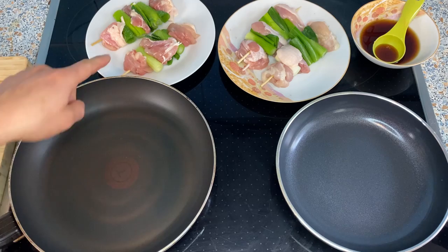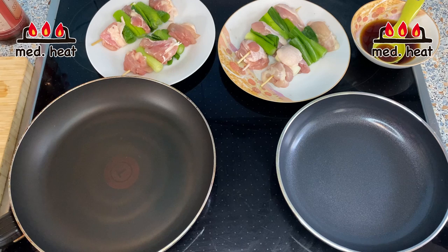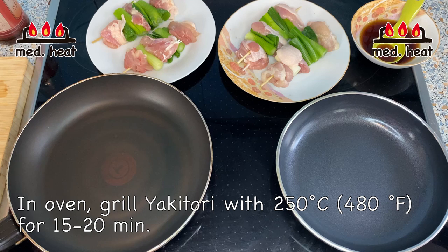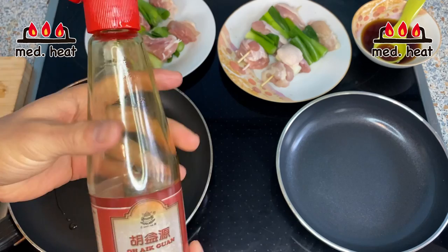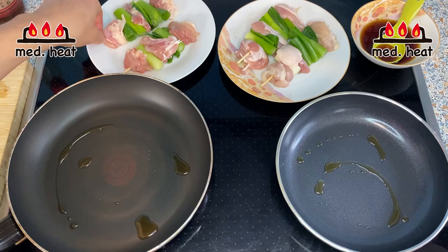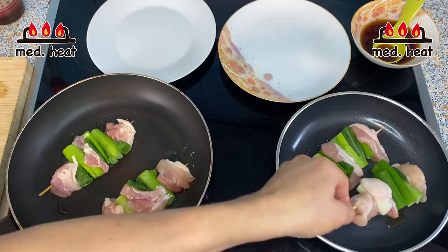Wait for the sugar to dissolve, then let's grill the chicken. In one pan I'll grill the salt-seasoned chicken, and in the other I'll use the yakitori sauce. Turn the heat to medium and heat the frying pan. The key is not to grill on high heat — you don't want to burn the outside while the inside is still raw. I'm using a frying pan today, but an oven works well too since you can grill from all sides. Add a little oil — I'm using sesame oil today but any frying oil works — then place the chicken in the pan and grill each side about five minutes.